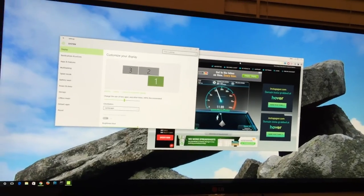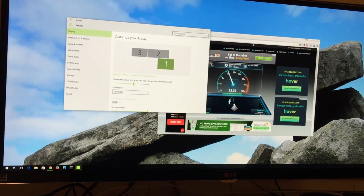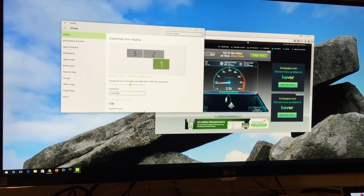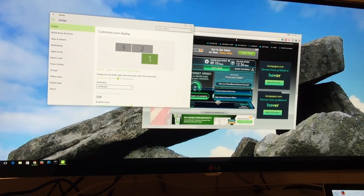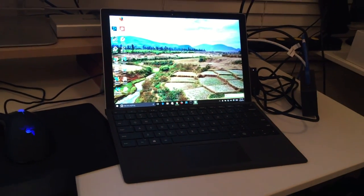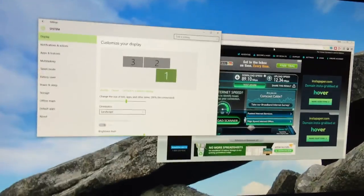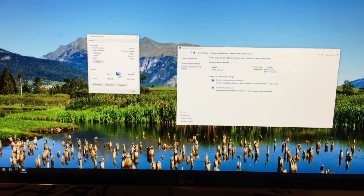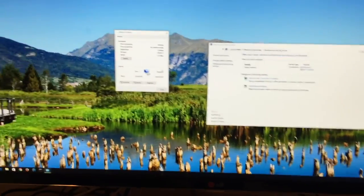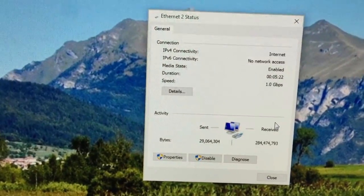Somebody must be watching Netflix somewhere else! The kids are telling me somebody's watching Netflix in the other room, so we got a pretty good bandwidth test. One thing we wanted to show is that the network did get full one gigabit speed off the dock, and that's really good.